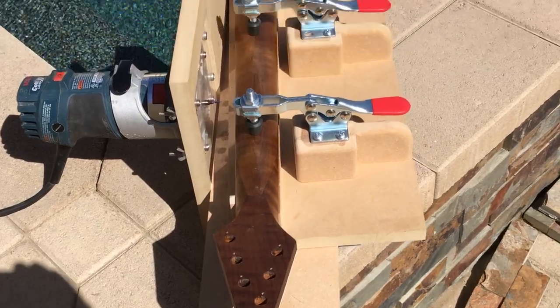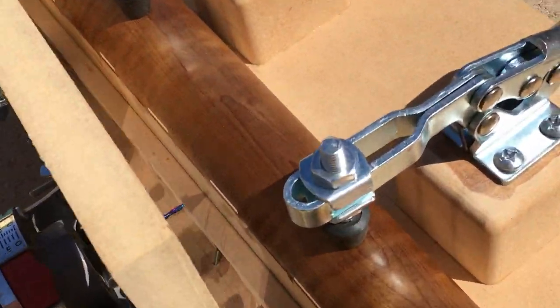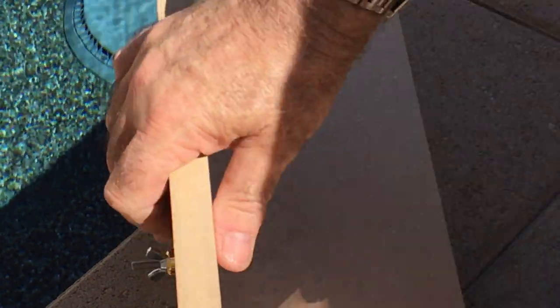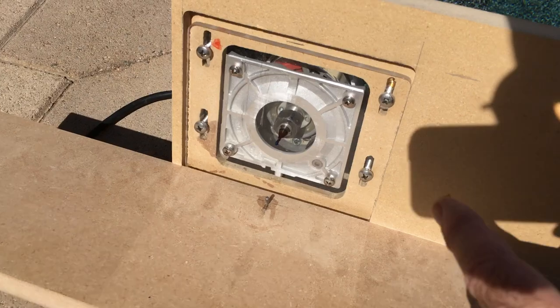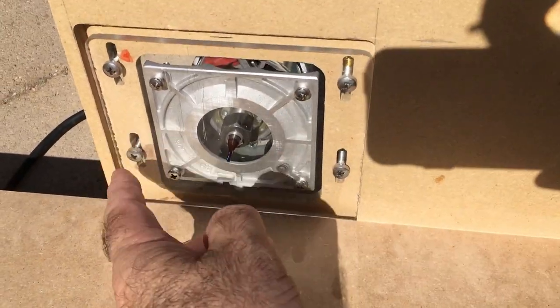With the neck mounted in the jig, you can see where it's made its cut. This is clamped into a vise here on top of the workbench. This whole plastic piece can move up and down in these slots.